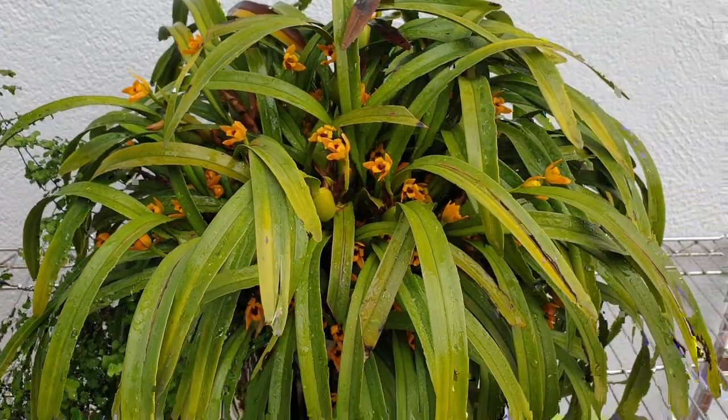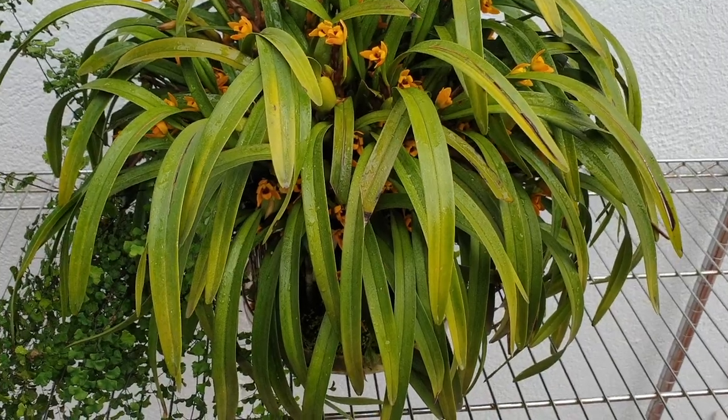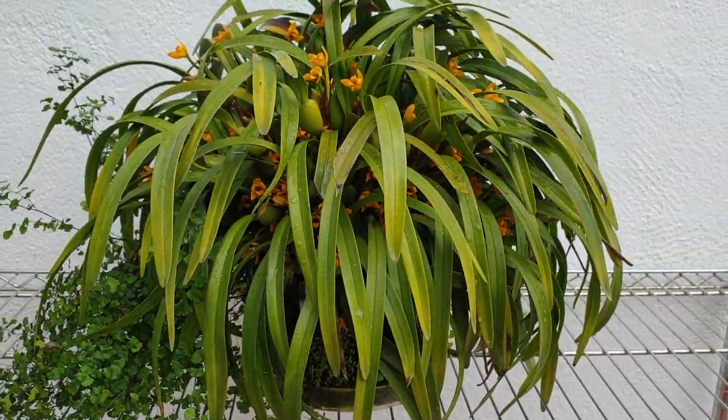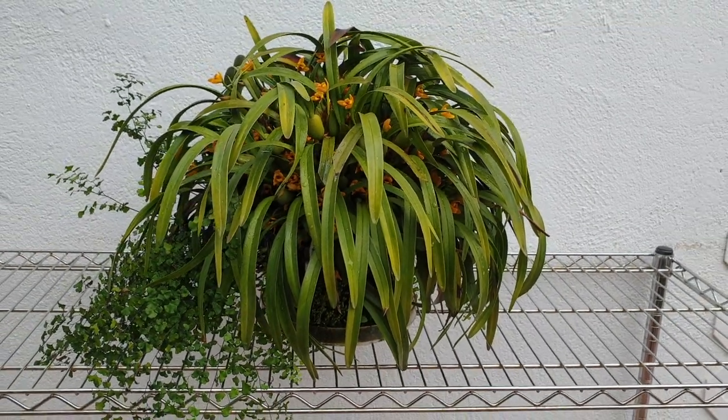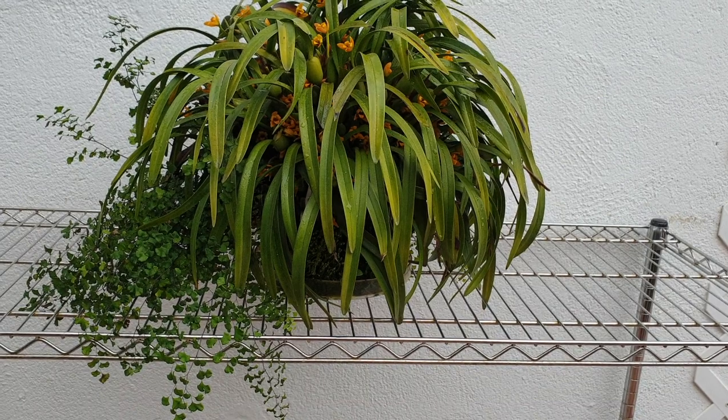I know I may have to divide it or repot it at some point, but I don't know what to do. Orchitop doesn't do bigger pots, and it would be such a shame to take this one apart. I love it. It's a monster.